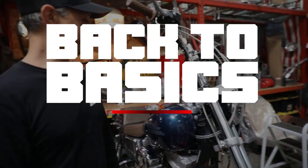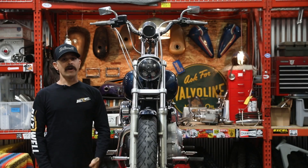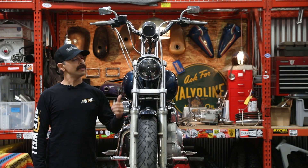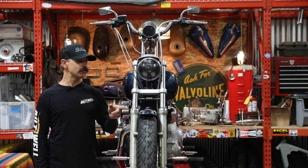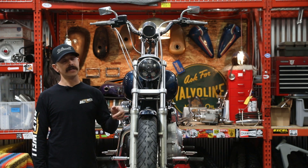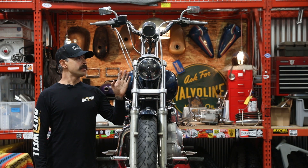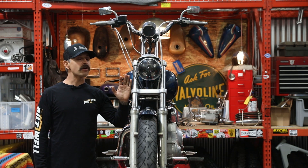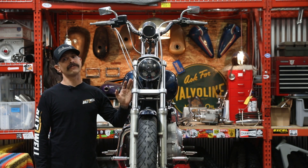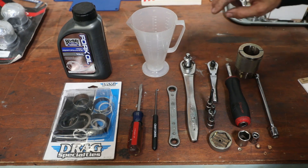What's up y'all, it's Rob here at the shop again at Biltwell. I got Garrett's '01 Dyna on the lift. Today I'm going to show you how to replace fork seals. Garrett's Dyna has a 39 millimeter front end, so the methods, procedures, and torque specs are all going to be the same for any other Harley that's got a 39 millimeter front end, such as a Sportster or an FXR.